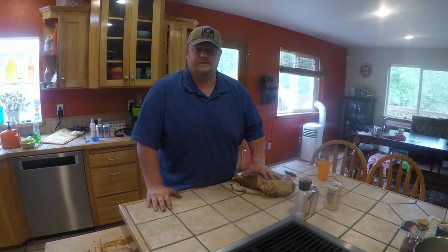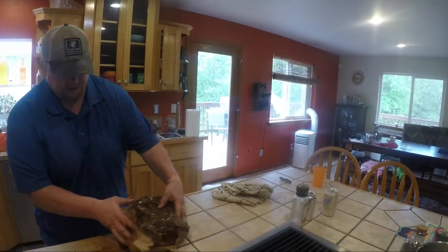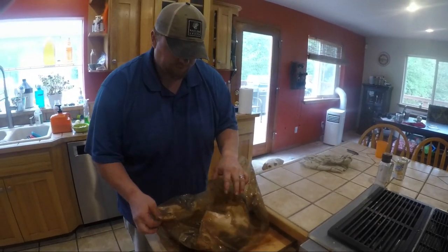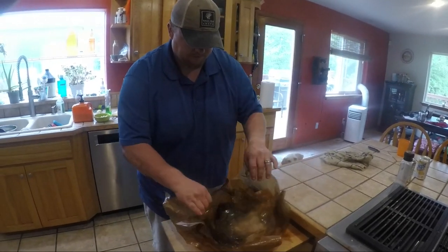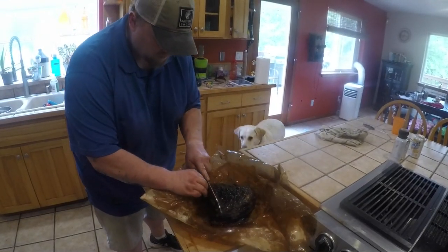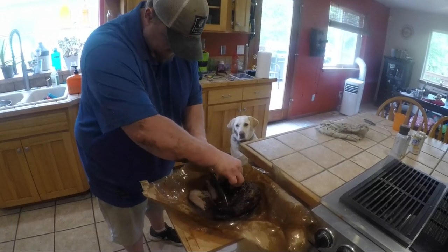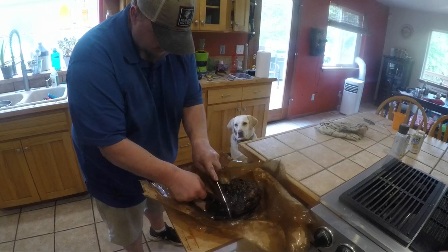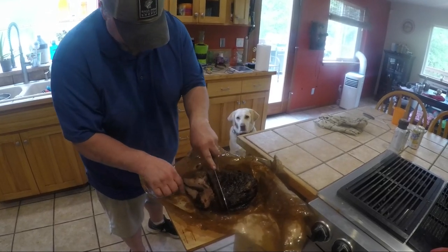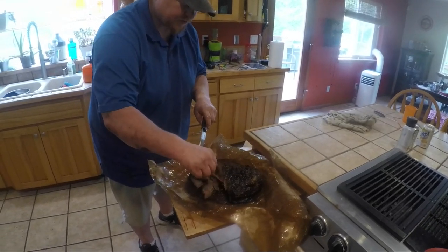We let this rest for about two hours. Let's pop this bad boy open. Oh my god, that looks so good — holy cow it's going to be so good. Oh my god. My mouth is just watering. Look at that — it's just so, so tender.